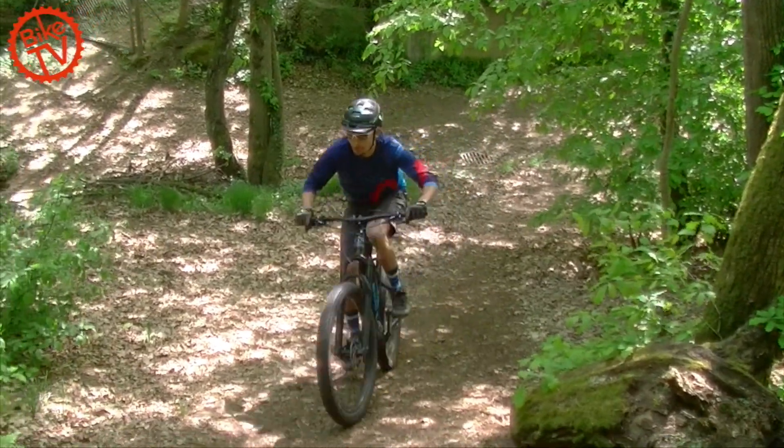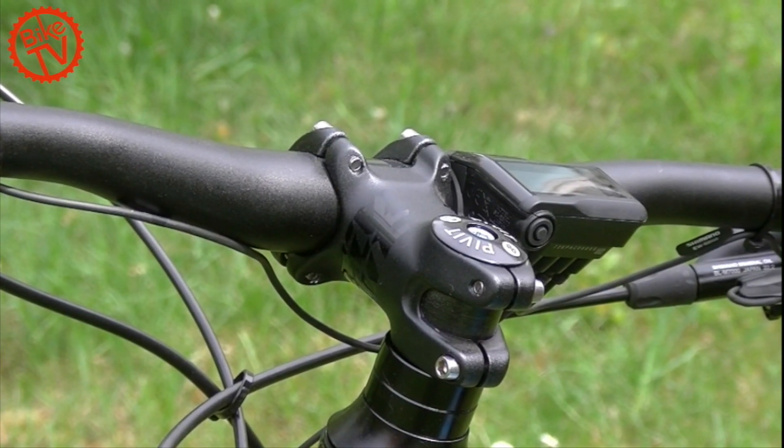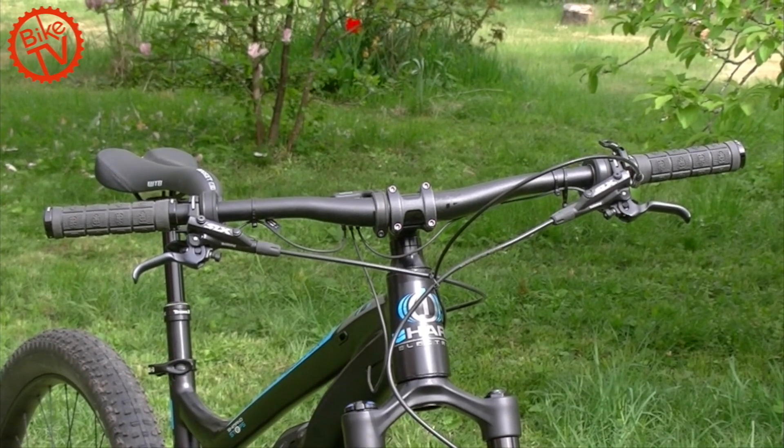The rider sits centrally on the bike and the seating position is comfortable. The cockpit with a 60 mm stem and 760 mm wide handlebar provides good control.